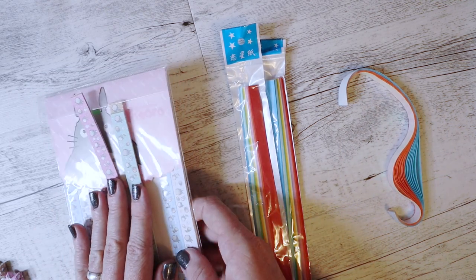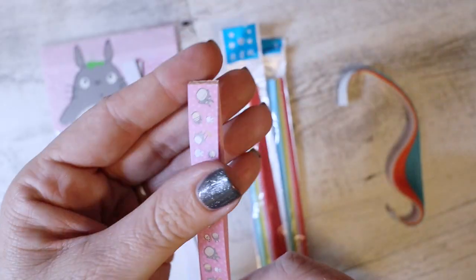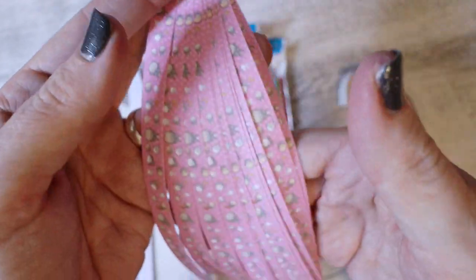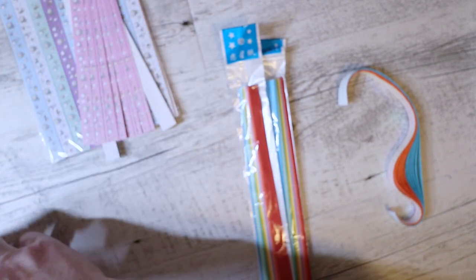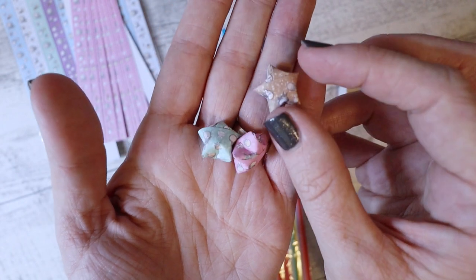I bought one packet of these Totoro papers — they're all joined together at one end. Those ones are slightly wider than the others and they make stars that look like this.